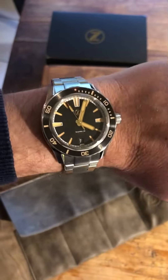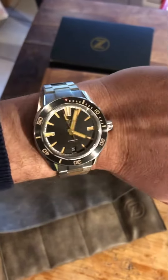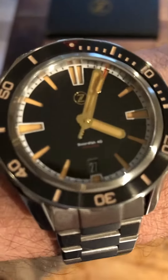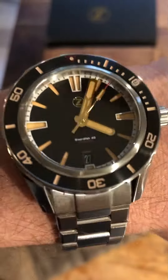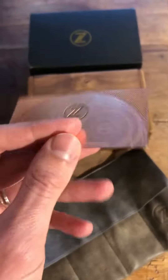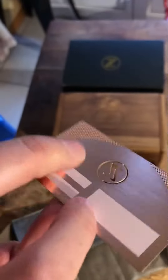I have a normal wrist and this size of 40mm is perfect for my wrist. Look at this detail — perfect. Have a good day. It's my new timepiece and I'm falling in love with this card. It's so metallic, so cool.